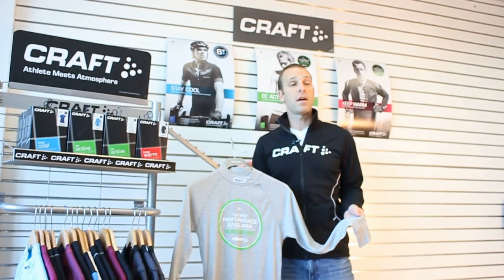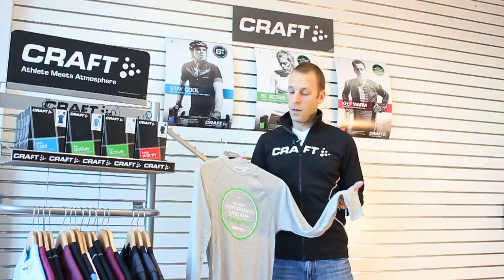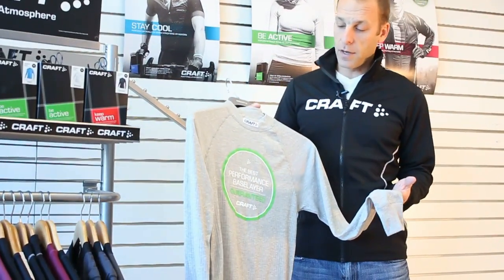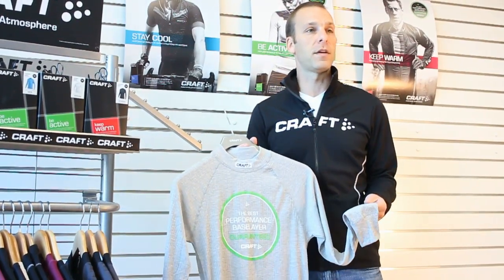This is the Be Active base layer from Kraft Sportswear, the best performance base layer guaranteed. What's really unique about this base layer is it combines two super durable fibers into one super functional base layer.